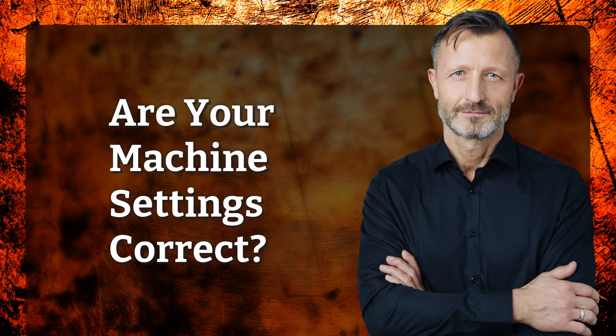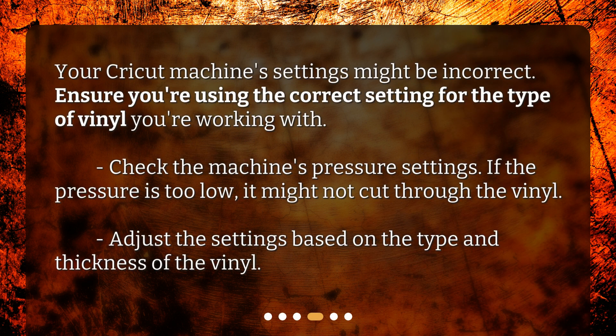Are your machine settings correct? Your Cricut machine's settings might be incorrect. Ensure you're using the correct setting for the type of vinyl you're working with. Check the machine's pressure settings — if the pressure is too low, it might not cut through the vinyl. Adjust the settings based on the type and thickness of the vinyl.